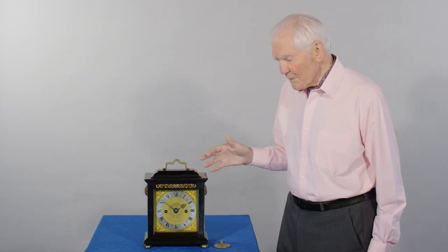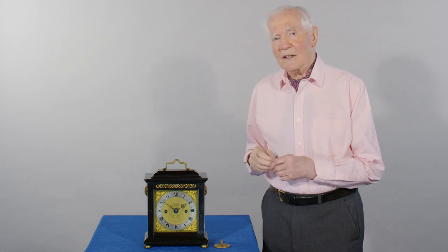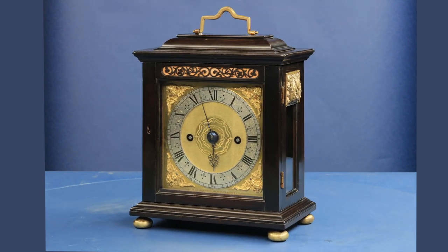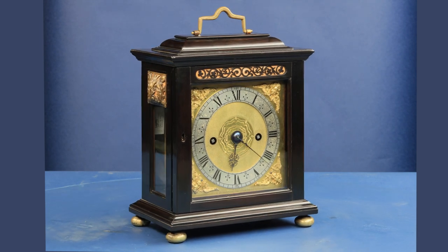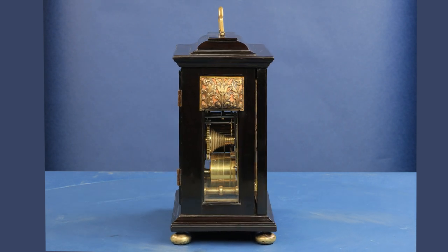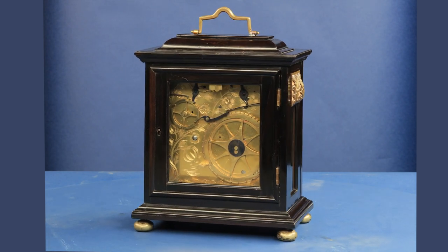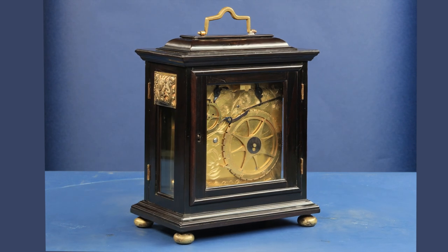The first reason is that it's a full grand sonnery clock. There appears to be only two clocks made by Fromentil that are full grand sonnery, which appear before this one. And so this is quite a departure from Joseph Nibb's previous production, which tended only to be weight-driven clocks in Oxford.